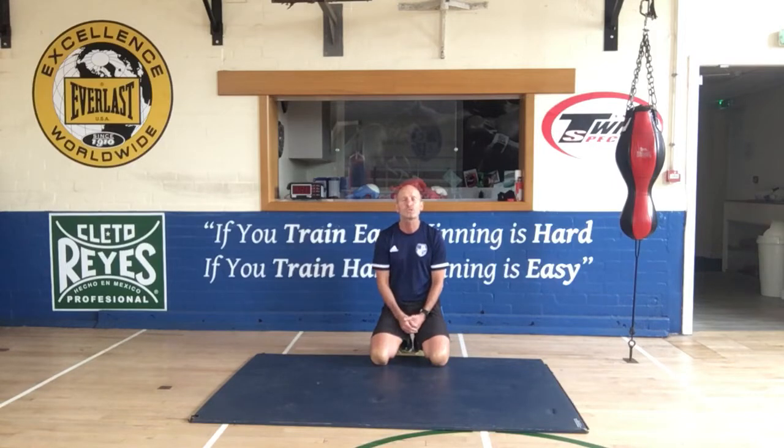If you think about these three points that I'm going to talk you through now, your press-up quality will improve.